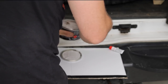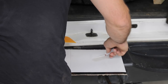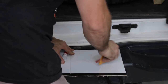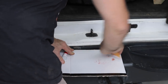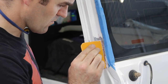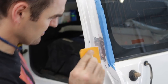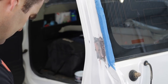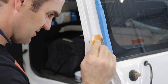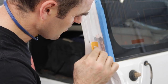Now it's time to measure out some body filler onto my mixing board and then add the hardener at a ratio of about 50 to 1. Work them together until you get a nice consistent colour. Now you want to apply a thin layer of body filler onto the panel, making sure you work it backwards and forwards pushing it deeply into any crevices so you don't create any bubbles and you get a nice thin even consistent surface.